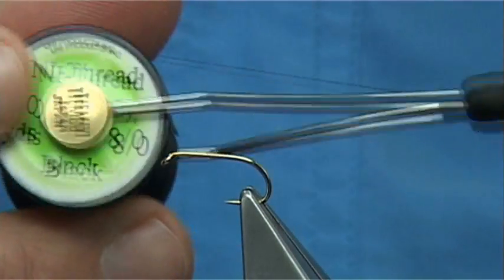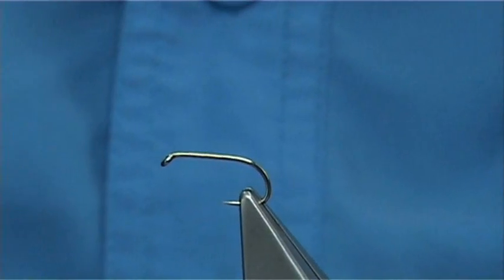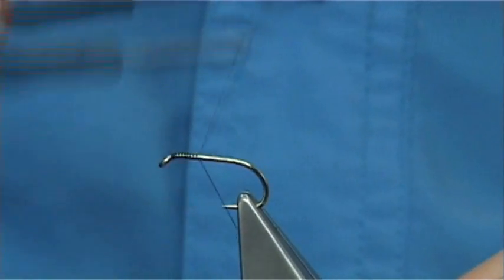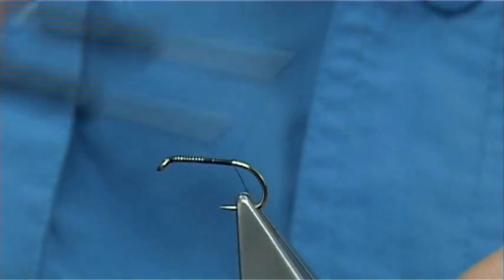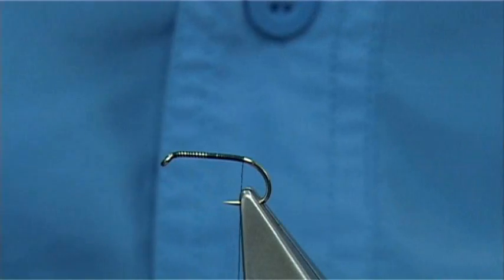The thread I'm going to be using is just the Uni A0 in black. The hook is a Camisan B175 size 10. I'm going to start the thread at the eye and work my way up, just pinning down a layer of thread until we come to the end of the shank, or just before it goes round the bend.